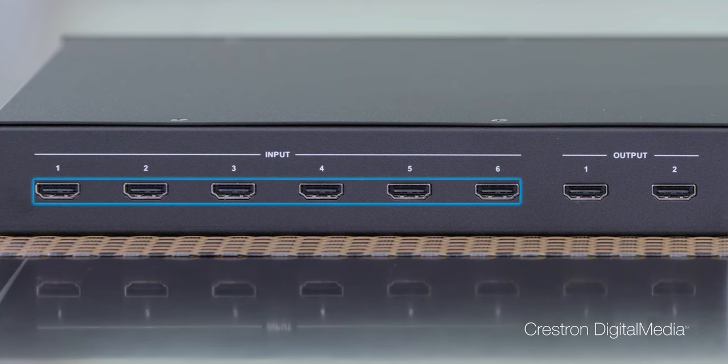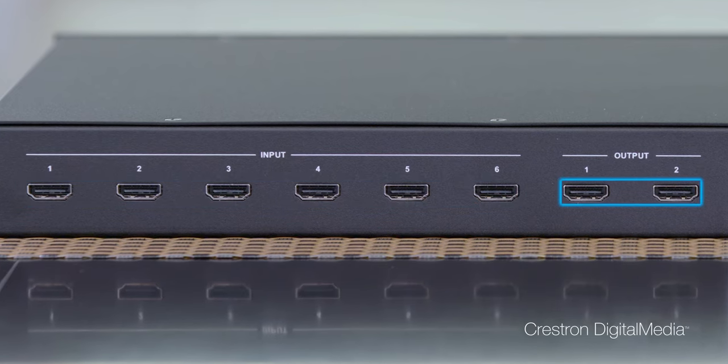The HDMD 6x2 4K-E is an extremely well-priced HDMI video switcher. It supports 4K60 video presentation. And while most switchers in its class only have mirrored outputs, the HDMD 6x2 4K-E is a fully matrix switch. It has 6 HDMI inputs and 2 HDMI outputs.